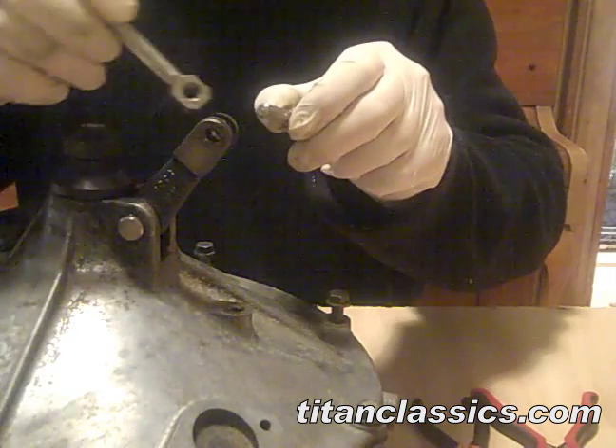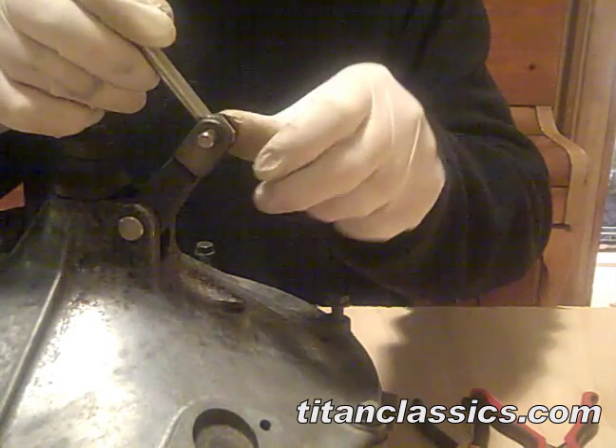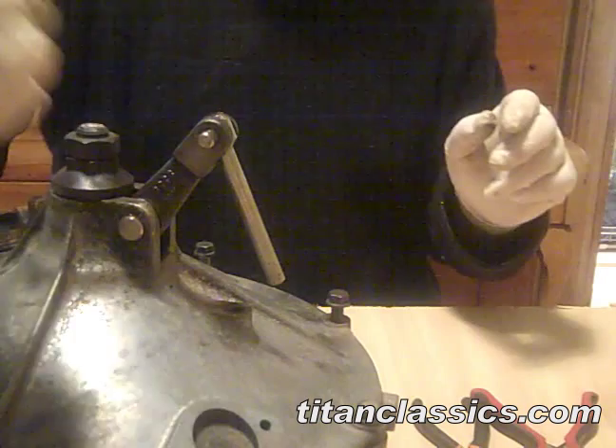Coat your other part in grease. Grease the hole. It fits. Take your washer.